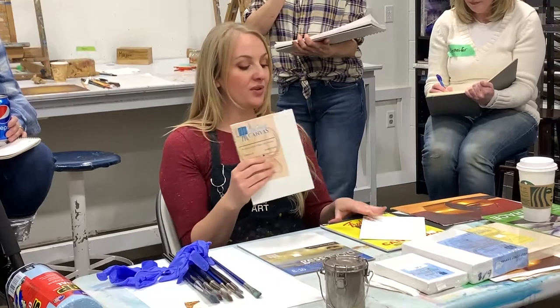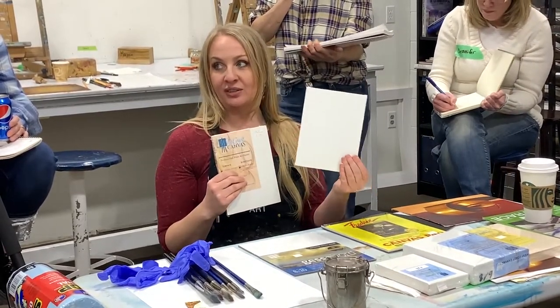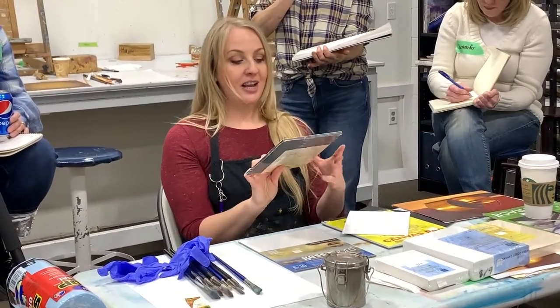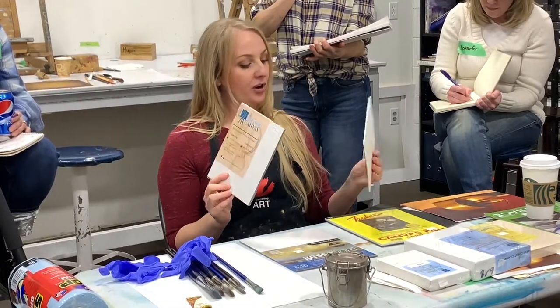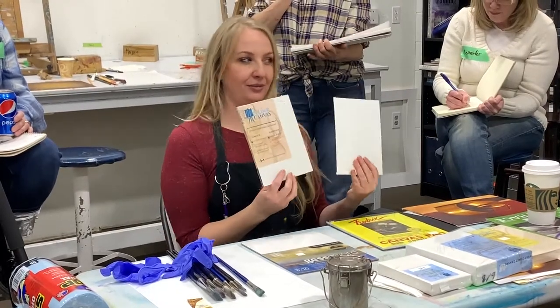The price point on this is a little bit more than what you're looking at here. You'll probably want to start off with something around here since you're beginners, and eventually move up to something like this. This little guy is $9, and this one is $2.50 — so there is a price point difference.